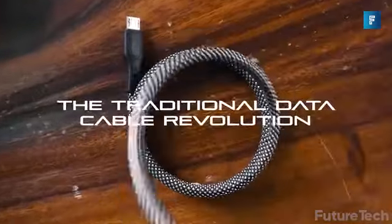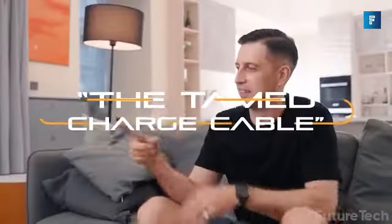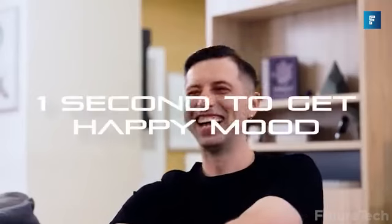Plus it's fun to play with. Seriously, you can just keep making fun shapes and patterns with these cables. Stack them, fold them, or plug them in, but make sure you have fun with them.